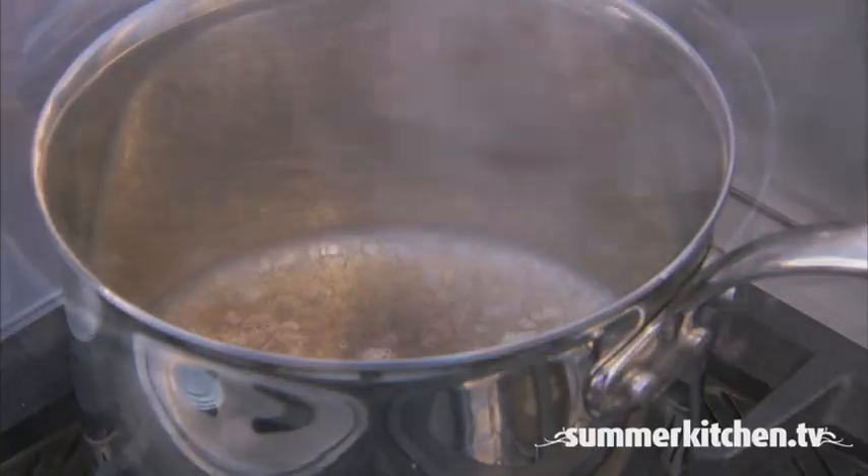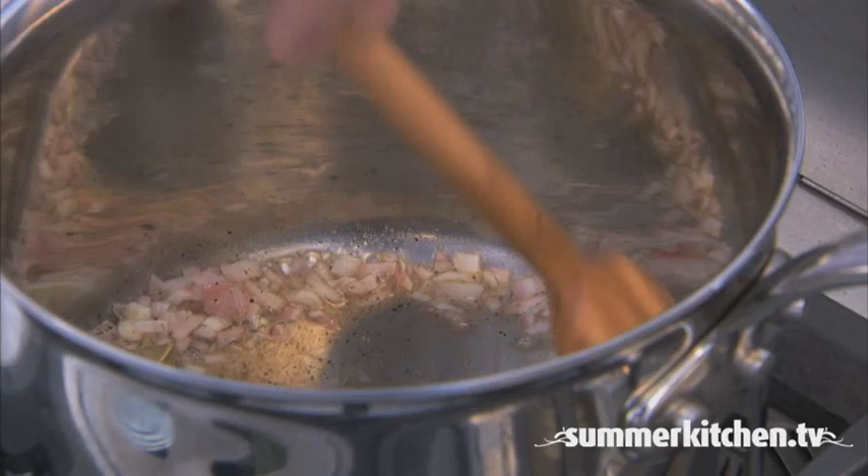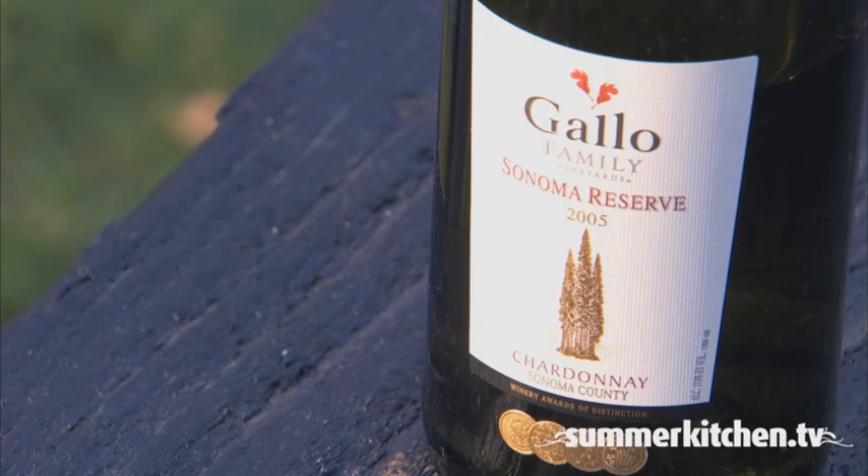Add one bay leaf and one and a half cups of white wine.